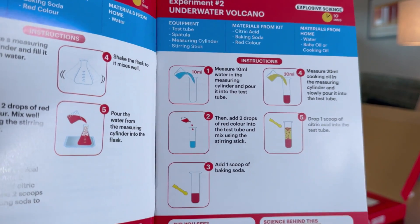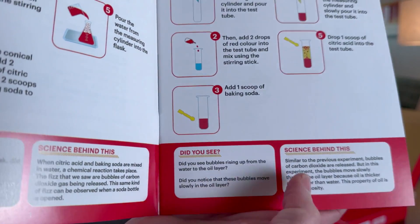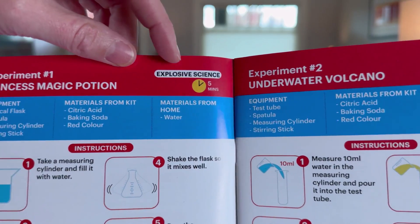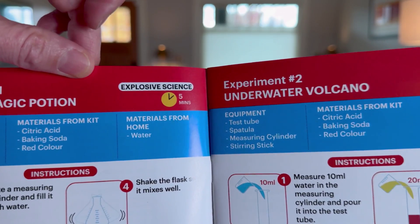Here's the underwater volcano — we've all done that, what a fun thing to do — and it talks about it at the bottom. I also love that at the top it gives you an estimate for how long each experiment will take.